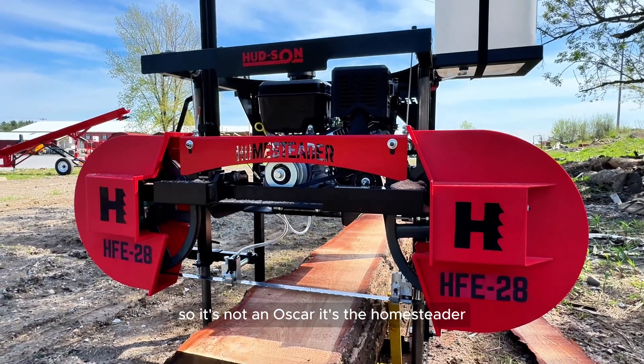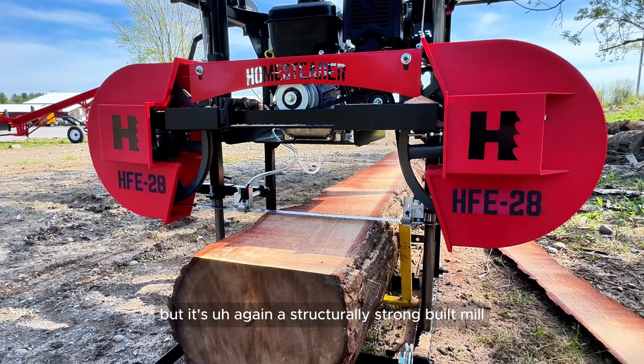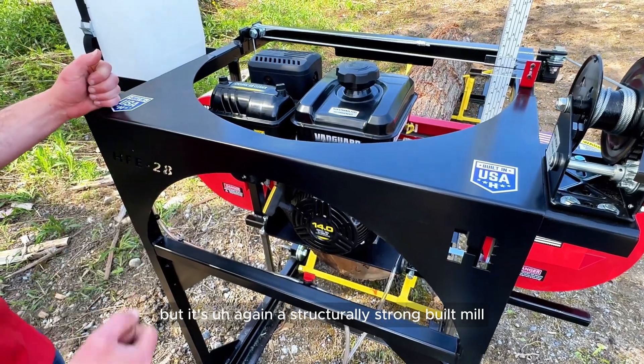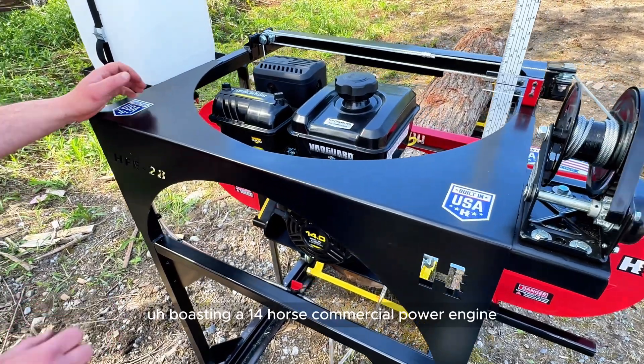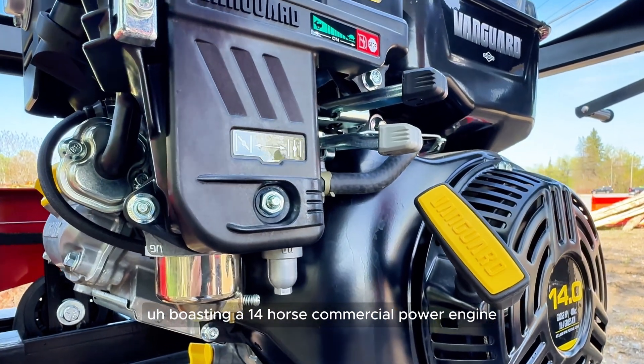It's still the Homesteader line, so it's not an Oscar — it's the Homesteader — so it's still a little bit lighter than the Oscar, but it's again a structurally strong built mill, boasting a 14-horsepower commercial power engine.